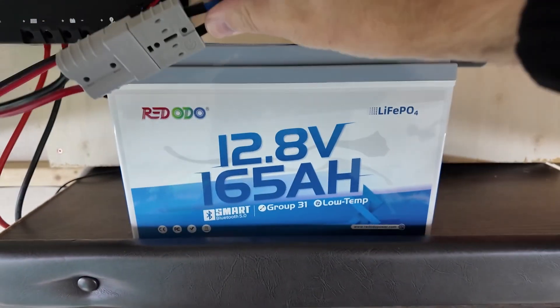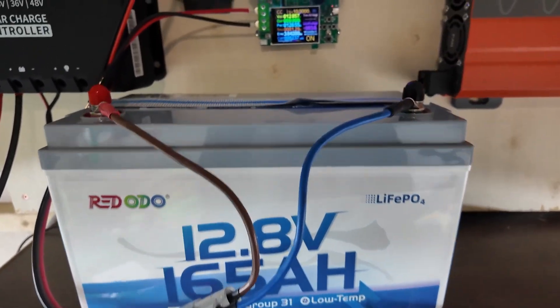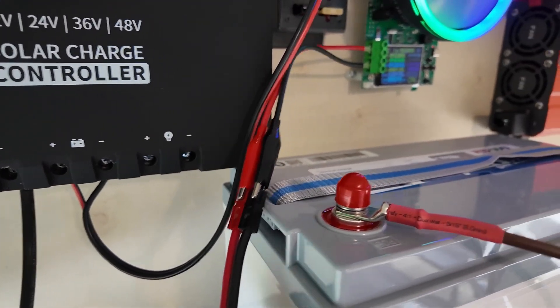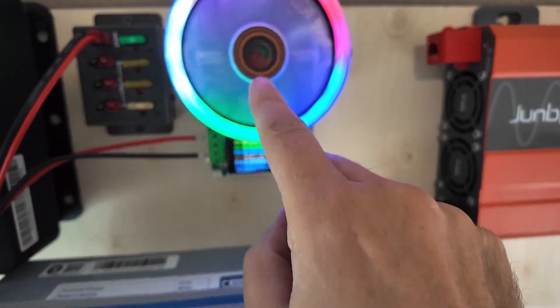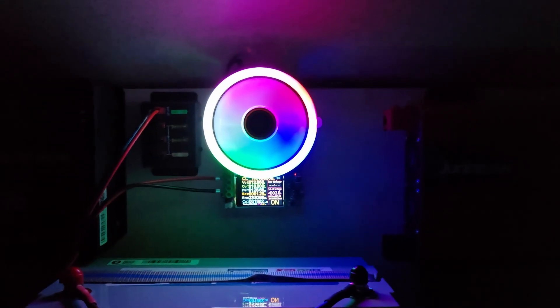Let's take a look. We have our Red Odeo 165 amp hour lithium iron phosphate battery on here. It is currently wired in using the alligator clips that the tester comes with. That's where this thing comes into play. First off, that fan is cool.